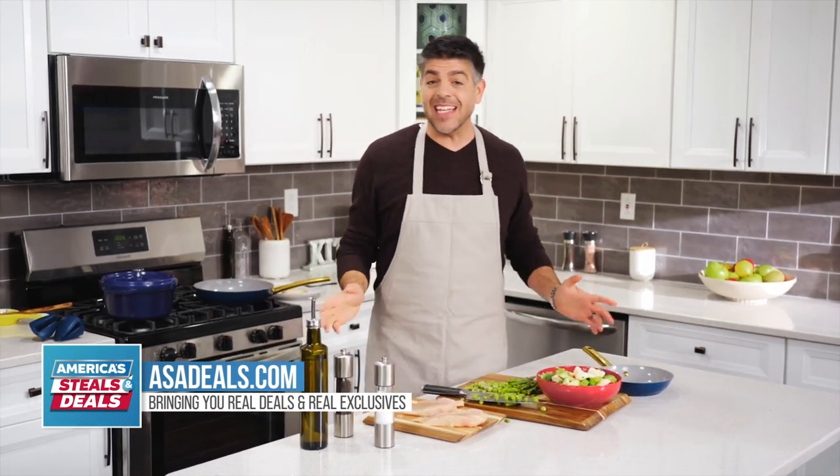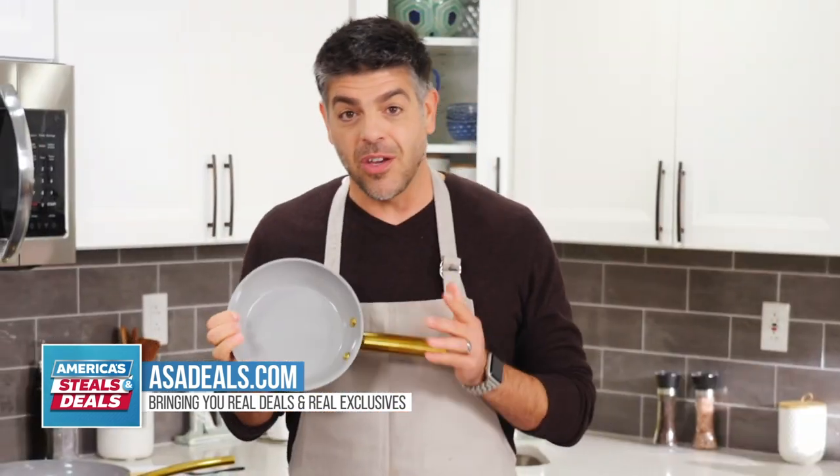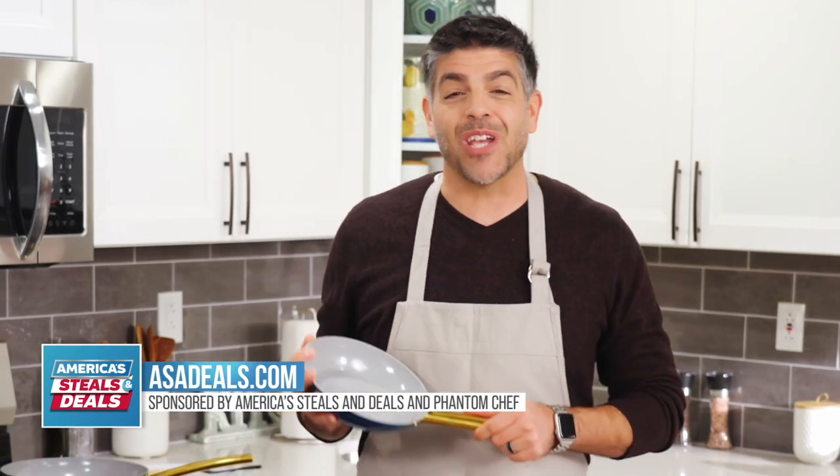One of the best ways to eat healthy is to use healthy cookware. I'm talking about the Phantom Chef cookware today.